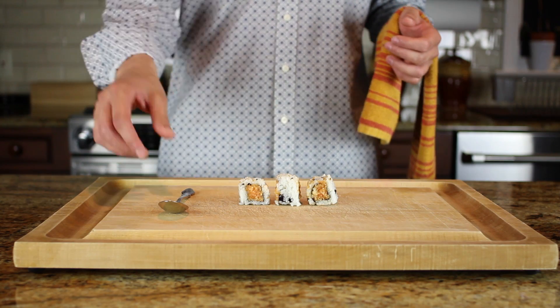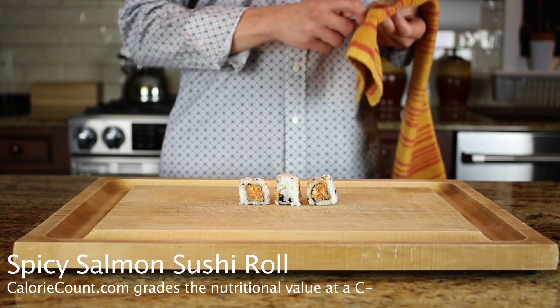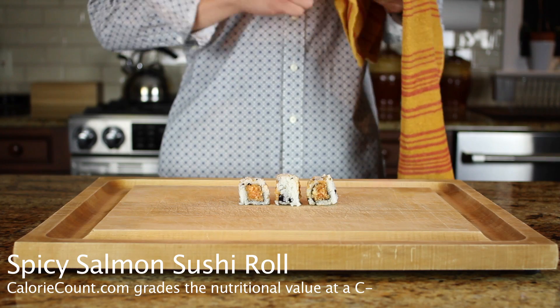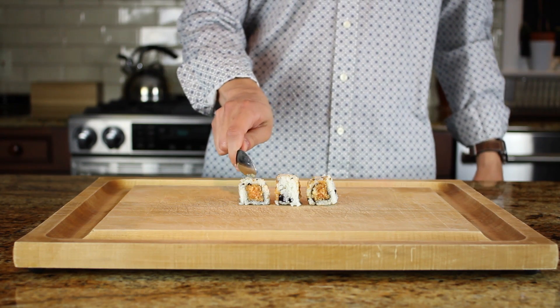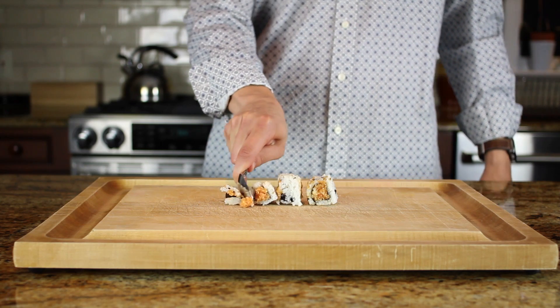Today, we're cutting a spicy salmon sushi roll. CalorieCount.com grades the nutritional value of this roll at a C-. A lot of false information out there about just how healthy this Asian dish is.